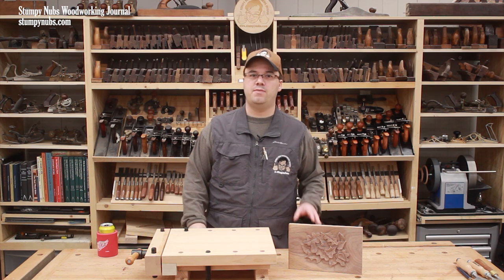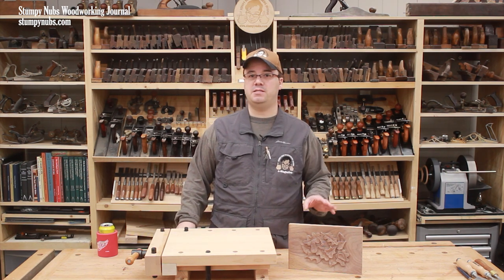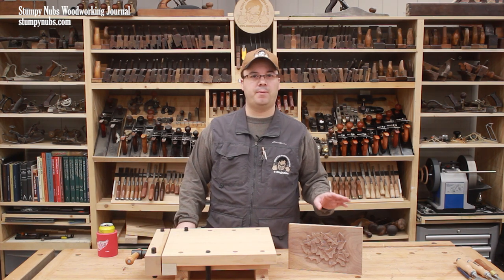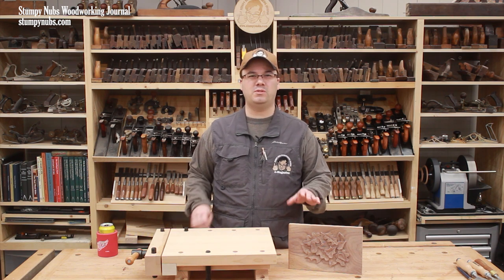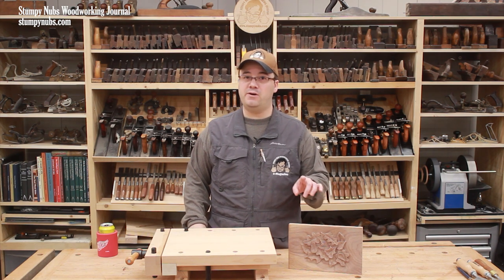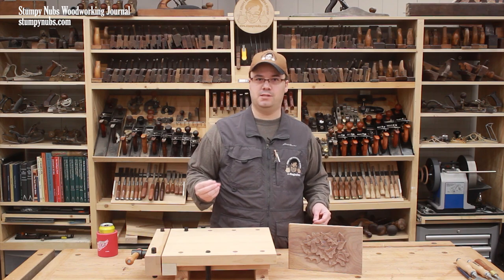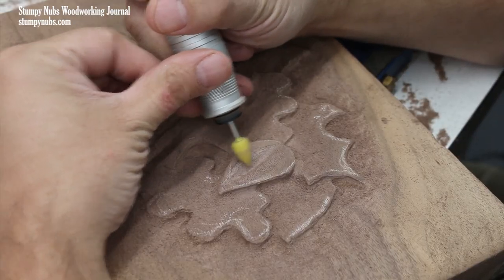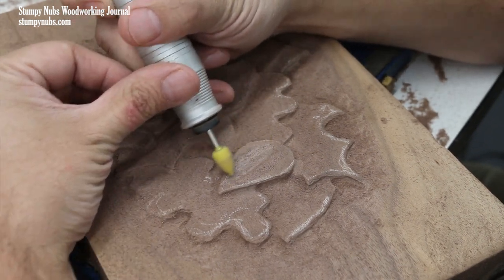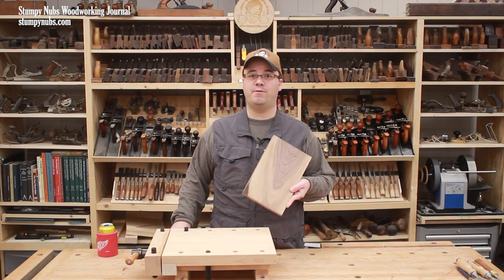Now let's talk about wood. The nice thing about power carving is you can easily carve many species of wood that might give you trouble with traditional gouges. I've carved a lot of pine, but hardwood is nice because it won't get fuzzy from fine splinters as much and it'll take finer details. Very hard exotic wood will take the finest detail, but it might scorch easily, so you're going to have to be careful with your tool speeds. If this is your first time power carving, I recommend using whatever scraps you have laying around — I'll be using a walnut offcut I salvaged from the firewood pile.